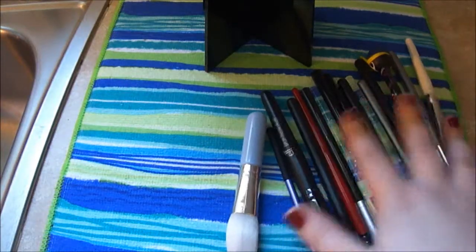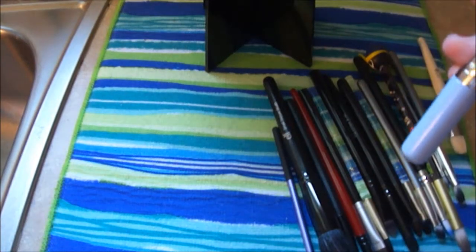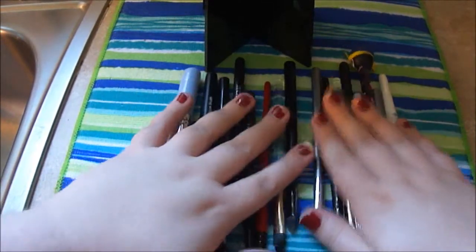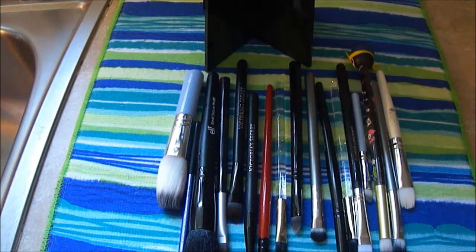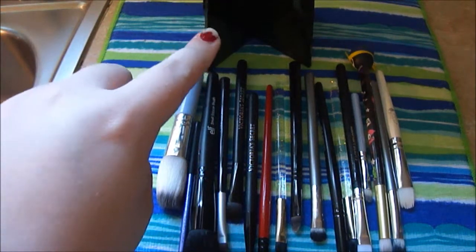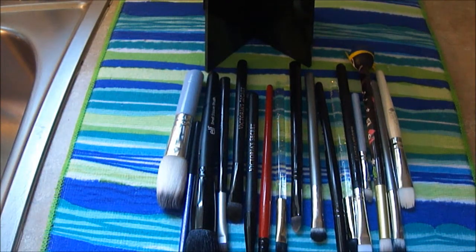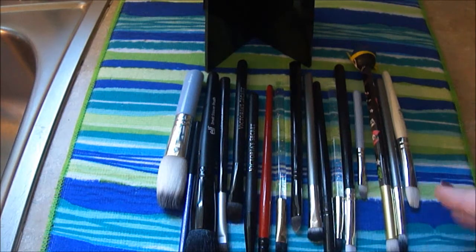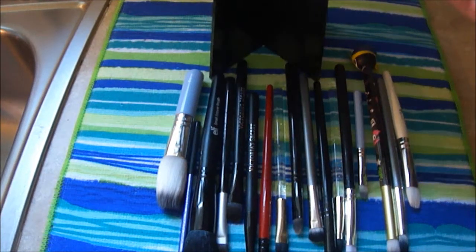As you can see, I'm done washing all of my brushes and I just have them laying flat right here. I don't try to put them in my Benjabelle tree immediately after I wash them, just because my hands are all wet and I still have more brushes to clean. So I just like to get them all clean, and then afterwards is when I sit them up in my tree.